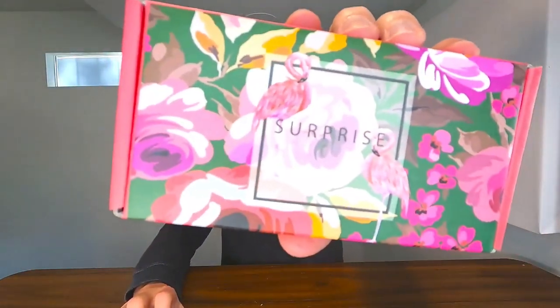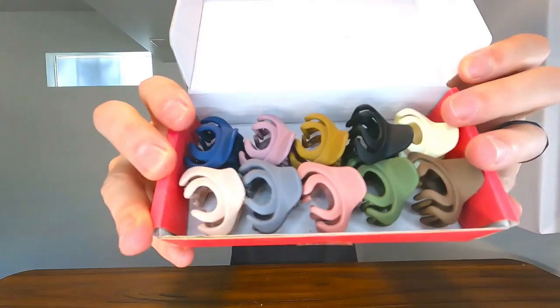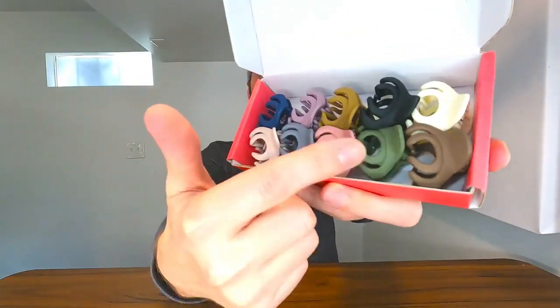Right here we have this box of small hair clips. My wife loves these things. She bought them before and was like, you got to get these and do a video on them because these are the best hair clips ever. They come in a lot of great colors and they're a matte finish, so they don't add an extra shine whenever you're under a light, which is nice.